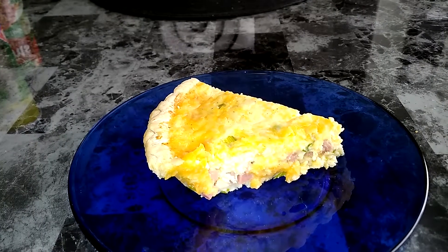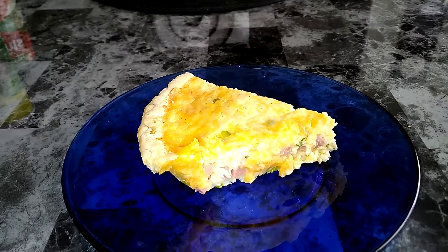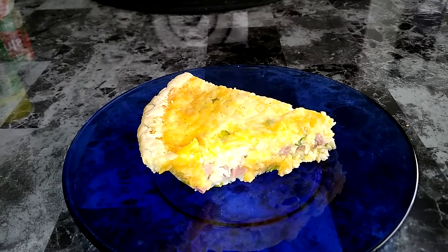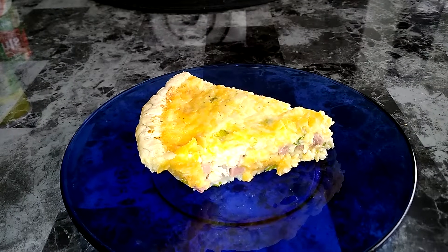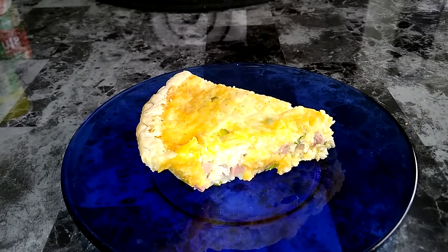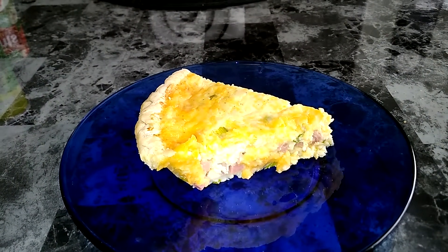While I did that I whisked together four eggs, one cup of half and half, some salt and pepper. Then I stirred in one and a half cups of chopped ham and two cups of cheese. I used the Colby jack cheese. It worked nicely as it was shredded, and then I added the green onion to that.